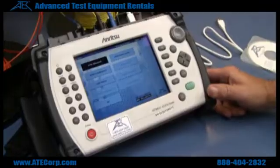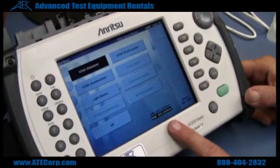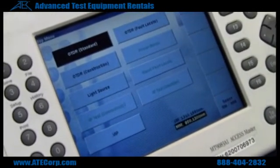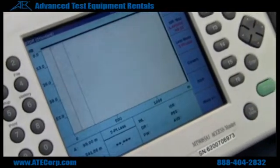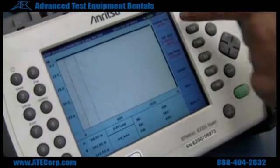Right now it's set up for multi-mode measurements. I'm going to go on OTDR standard, which is just a standard TDR. So you hit enter, and then start, and that turns on your laser.